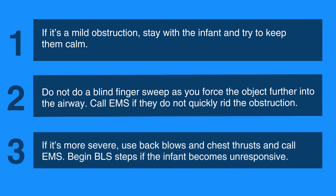If it's more severe, use back blows and chest thrusts and call EMS. Begin BLS steps if the infant becomes unresponsive.